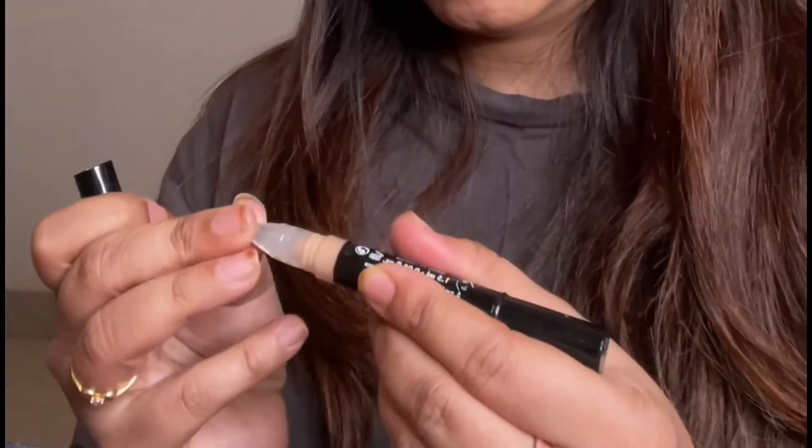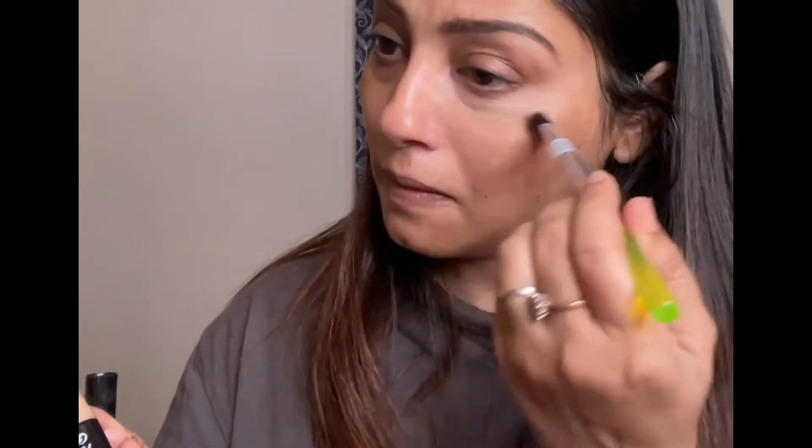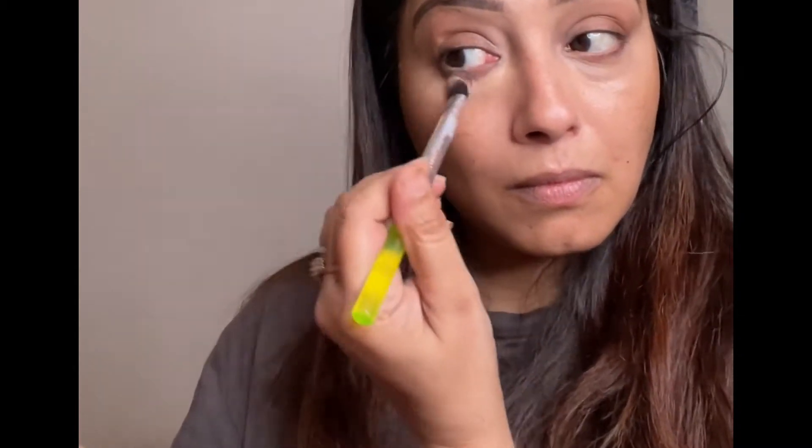For concealer, I'm using Makeup Forever HD High Definition Concealer in the shade Honey, and to blend this I'm taking my Real Technique Neon Concealer Brush. To cancel out my discoloration, I am applying Wet n Wild Concealer — it is also a corrector — in the shade Medium Deep Tan.